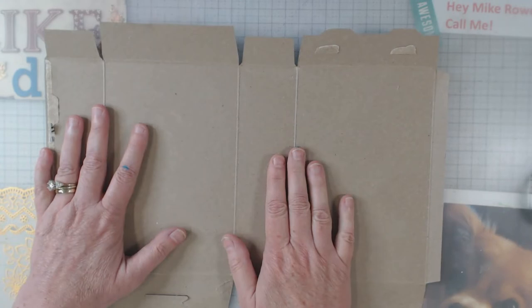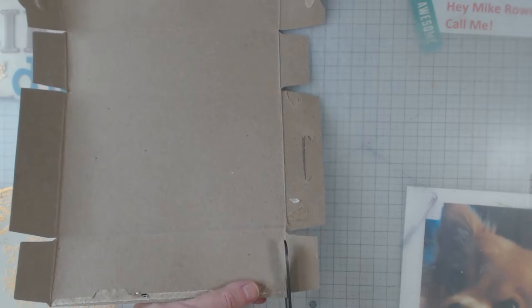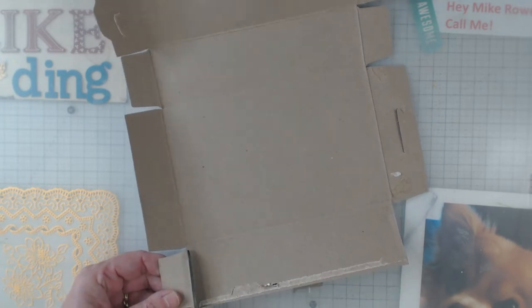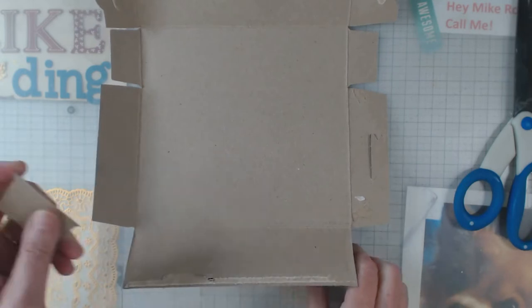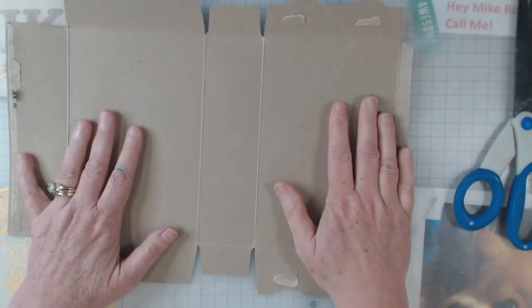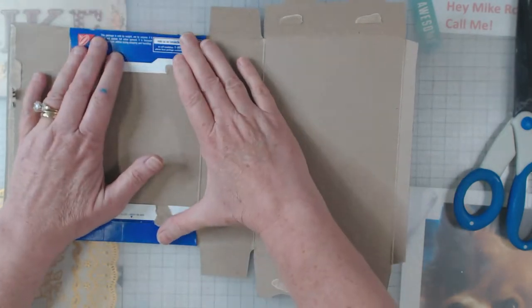Now this is going to be my spine. So when you think about what you have left, the only thing that you really need to go ahead and get rid of are these pieces that are the sides of the box that will not be the spine. Follow along with me and I'm going to show you.